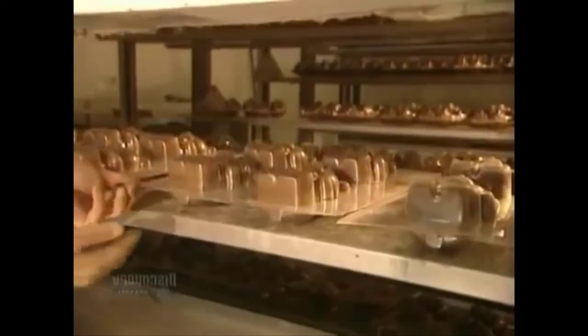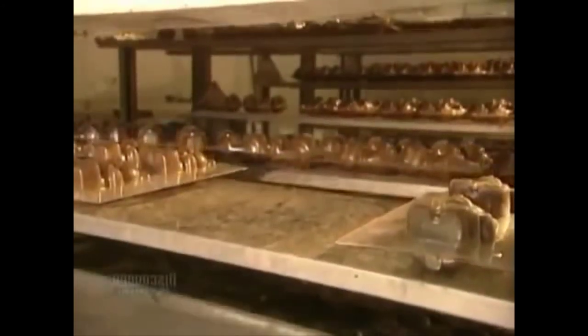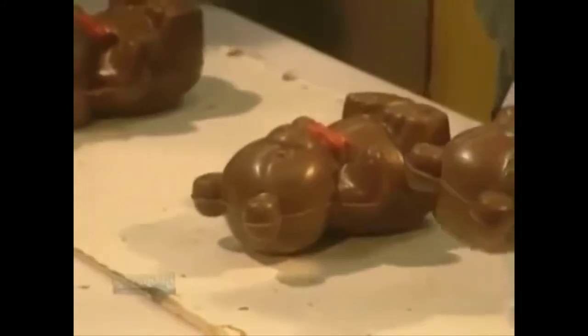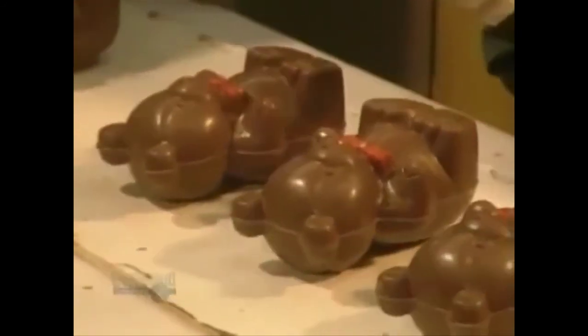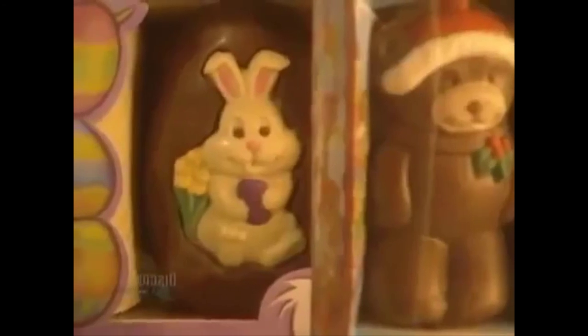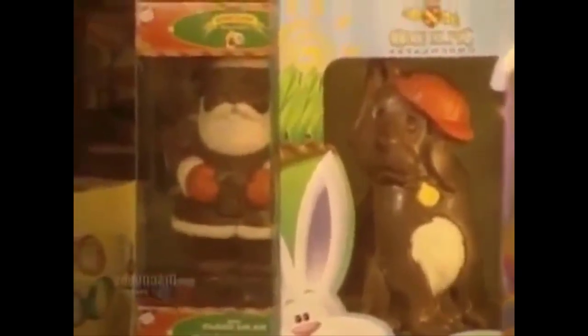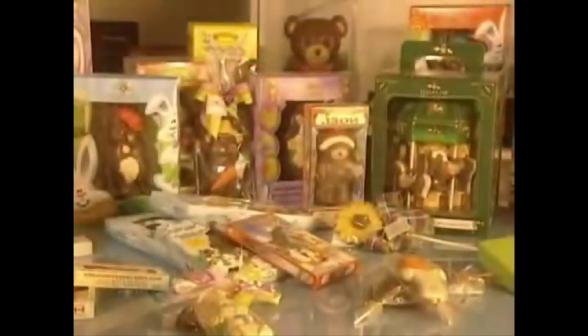And now they're ready. The bears are unmolded and they head off for packaging. Each year, this company processes 500 tons of pure chocolate. Many thousands of products are made here, using 400 different molds in a variety of sizes.